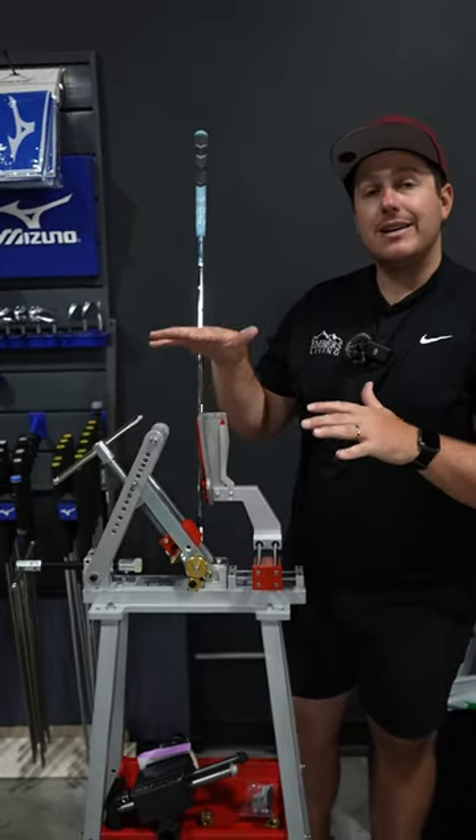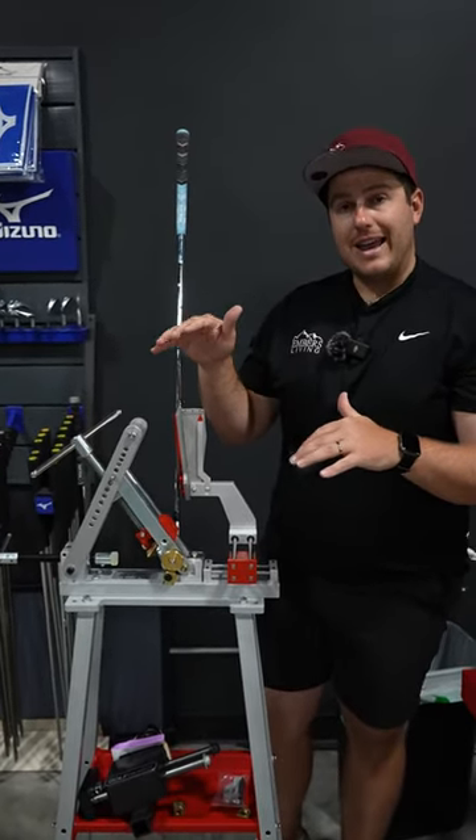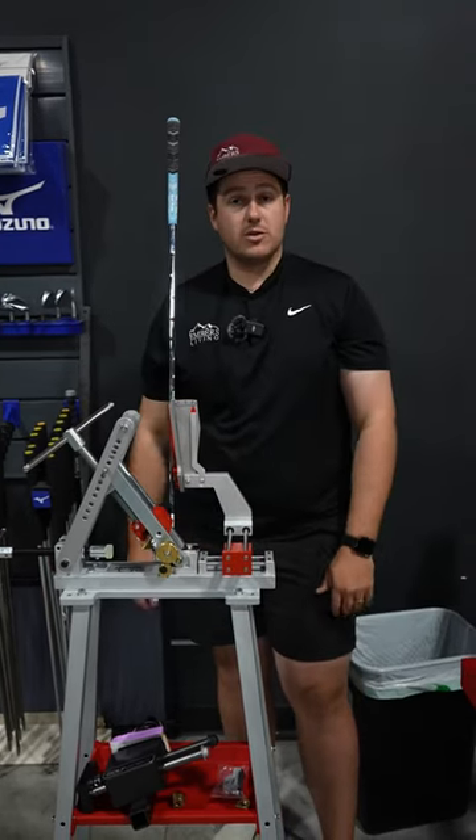Come in and see us. We are now bending loft, lie, and all the different angles, as well as gripping.